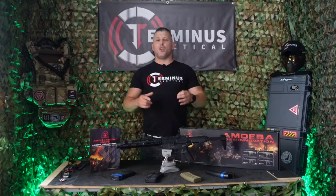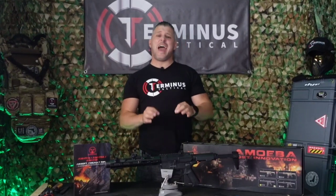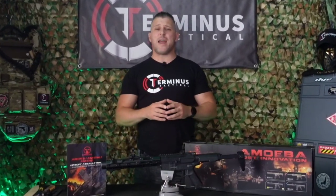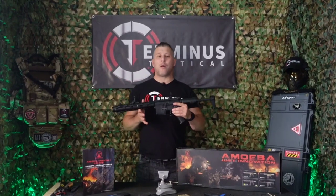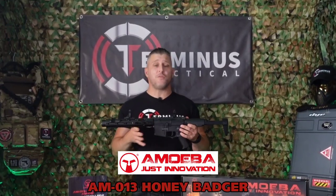Today we're going to be taking a look at an airsoft AEG named after an animal that would give Chuck Norris a run for his money. This is Terminus Tactical, and this is the AM013 from Ares Amoeba — otherwise known as the Honey Badger. Hi and welcome to Terminus Tactical. Today we're taking a look at the Ares Amoeba AM013, which is their version of the Honey Badger.